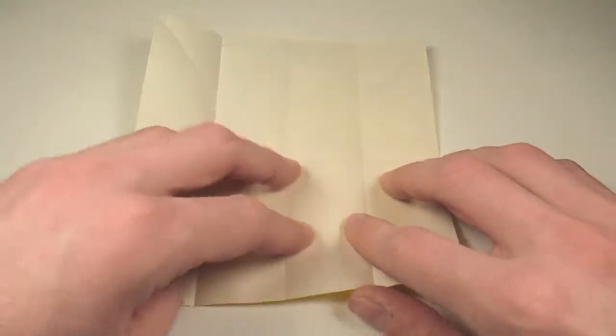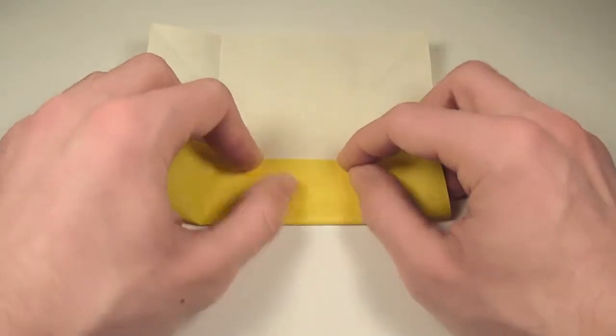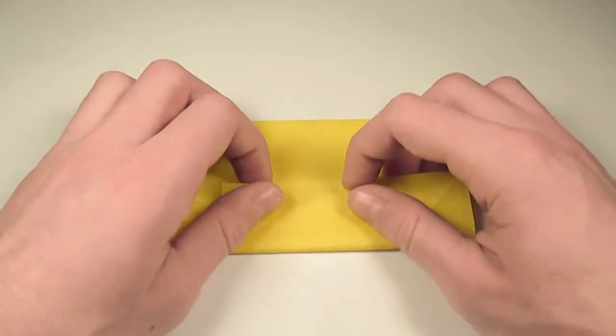Rotate, and do the same on the remaining two edges. So we'll fold this one into the center, then rotate, and fold the other one into the center.